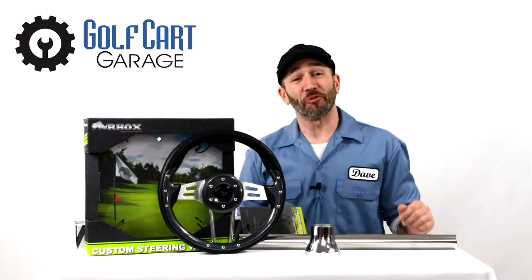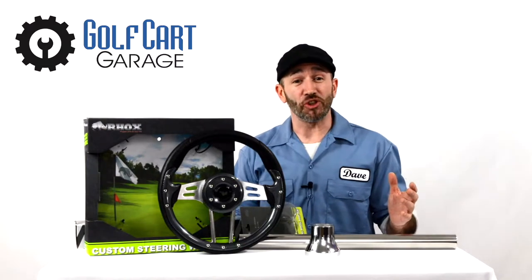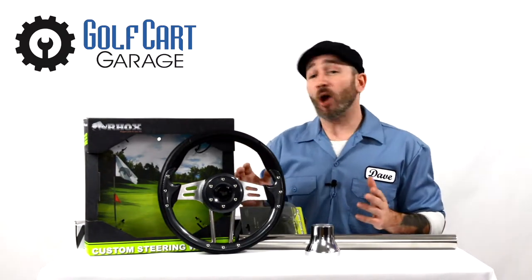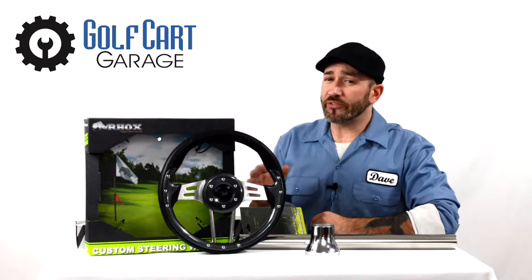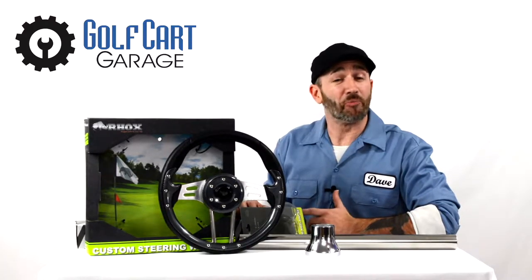Hi everyone, welcome and thank you for joining us at golfcartgarage.com. Today on GCGTV we're taking a close-up look inside the packaging at our Aviator 4 13-inch golf cart steering wheel. Maybe your steering wheel needs to be replaced or perhaps you'd like to dress up your cart with a brand new look.